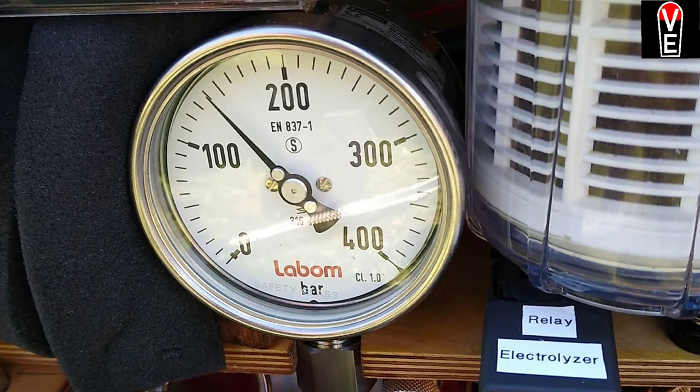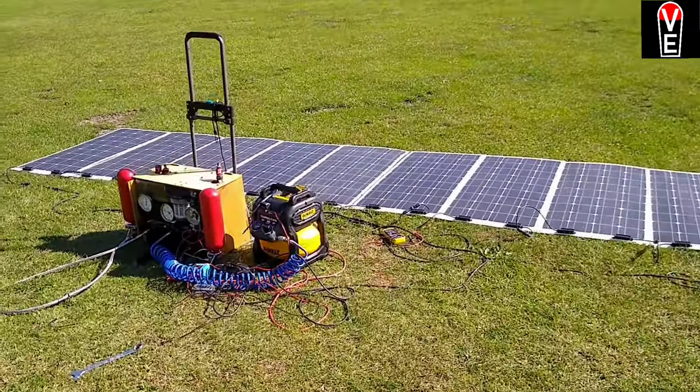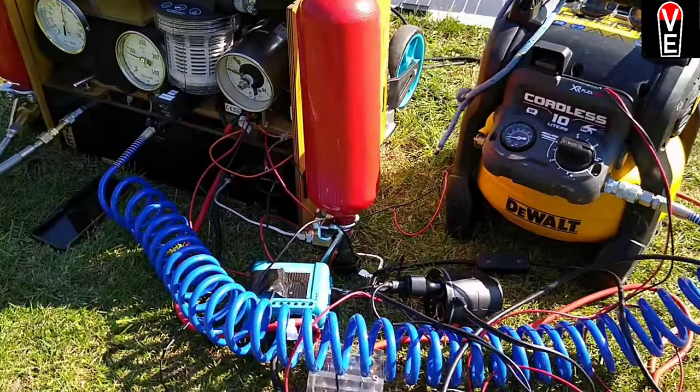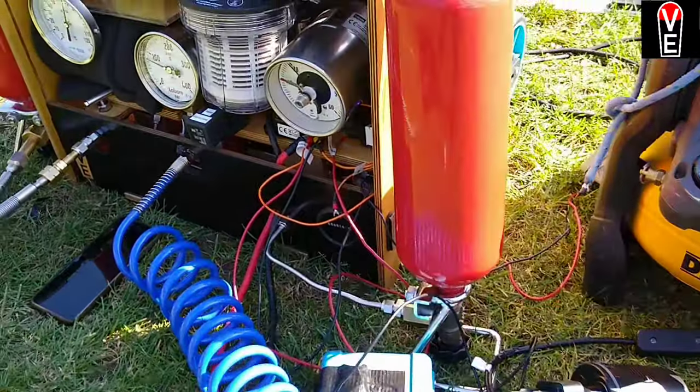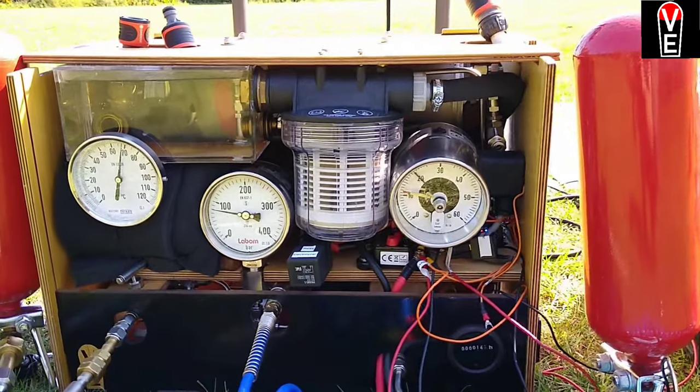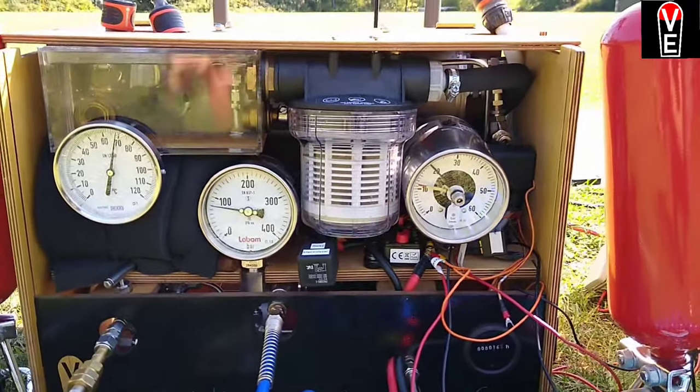That's the way to earn 5 dollars a day, 30 dollars a week. You can fill up your car, you can heat your house, you can do everything you do with fossil fuels — with hydrogen, renewable energies, and a Volks electrolyzer.